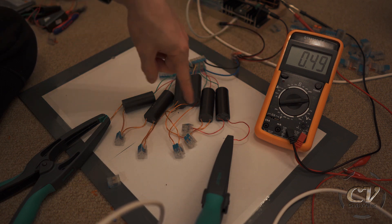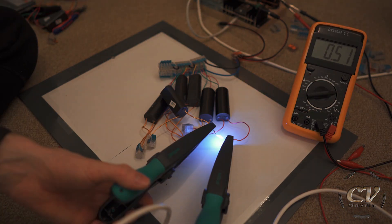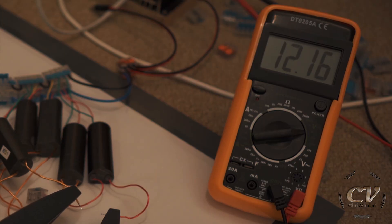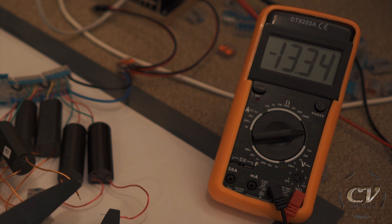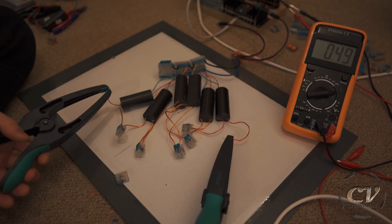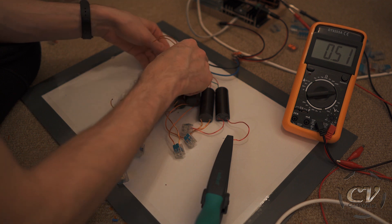Oh my goodness — these are creating an EMP, which is totally confusing this tool right here. It's totally getting glitched out. This can't be good. Anyways, let's just add all of them and then I will call it a freaking vlog. This is so stupid.